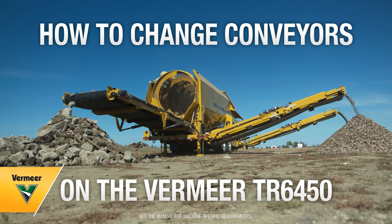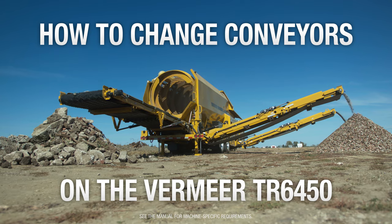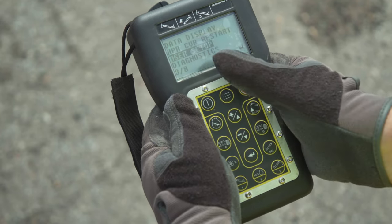How to Switch Sides for the Front Fines Conveyor on the Vermeer TR6450 Trommel Screen. On the remote, choose the menu item User 7.